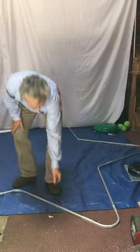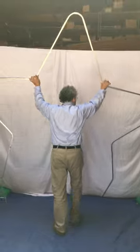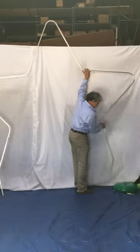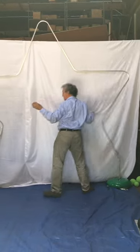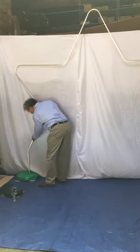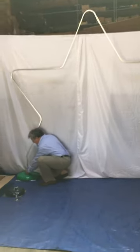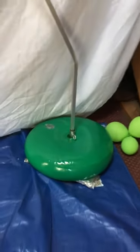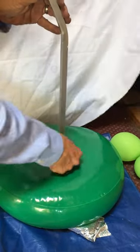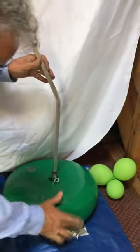Let me stand that up and put it in. Tighten that and this one, and we're done. There we go — that's on the wooden base.